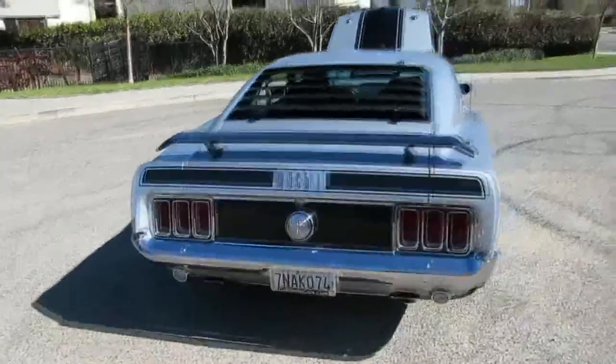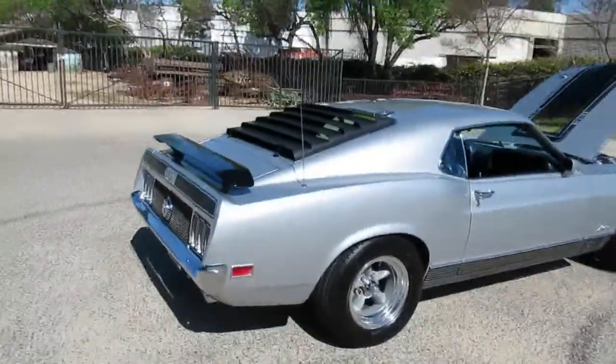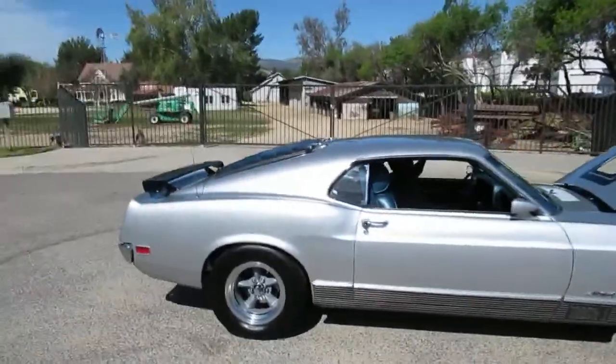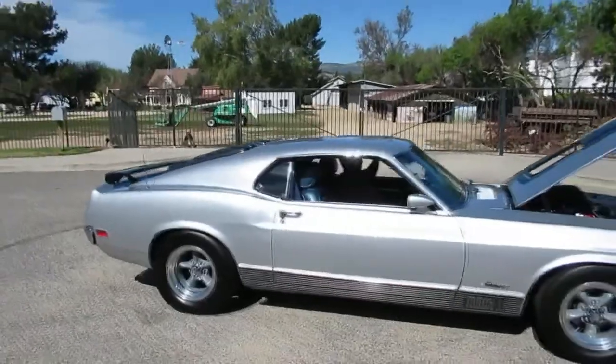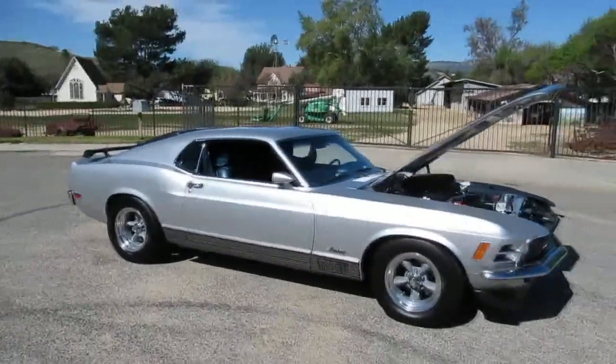If you want to check out this really cool Mach 1, come out and see us. We're in Simi Valley, California at 2158 Union Place. Our phone number is 818-591-1313. If you have any questions, my name is Rich — I'd be happy to help you out or show you the car if you want to come down in person. Thanks for watching.